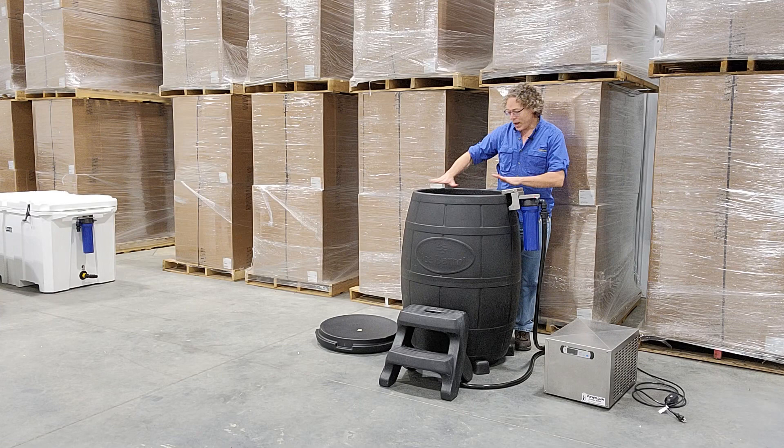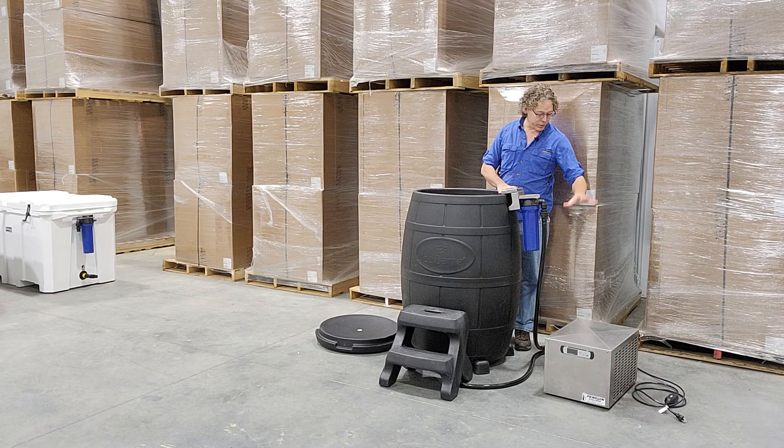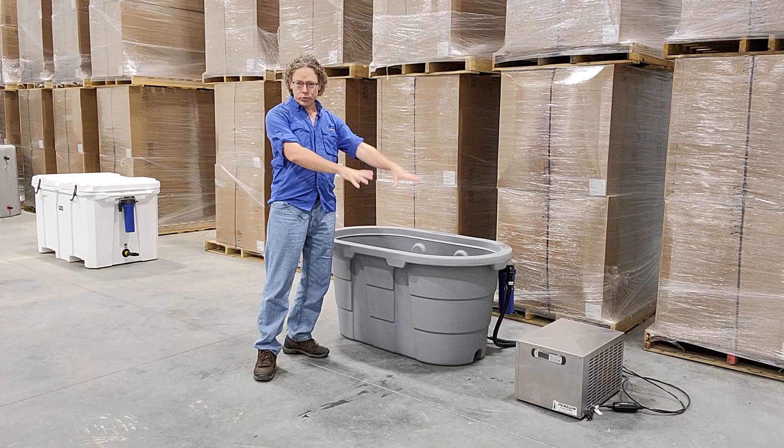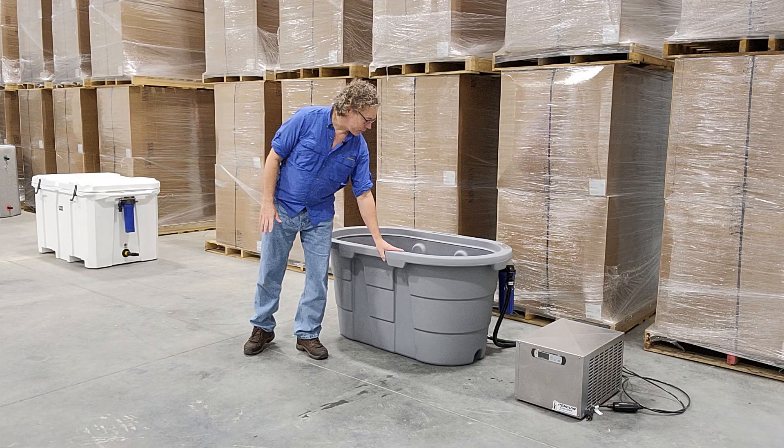The next two things we're going to talk about are the two new tubs that Penguin Chillers is offering with their new cold therapy chiller. Hey, John with Chest Freezer Cold Plunge here, introducing the Penguin Chillers new chiller with the stock tank. This is a really awesome stock tank. We've already talked about the chiller in another video — I'll give you just a brief recap.